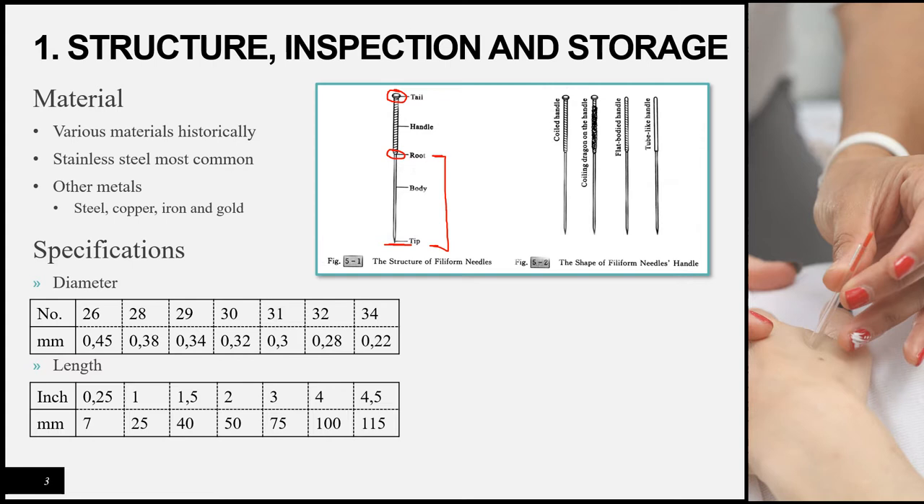This needle is known as the coiled handle needle, the most common type you'll see. You might also see the coiled dragon on the handle needle, which is similar but with more ornamental wire designs to make it look prettier. Then there's the flat bodied handle, which is the same as the coiled handle except it doesn't have the tail at the top.